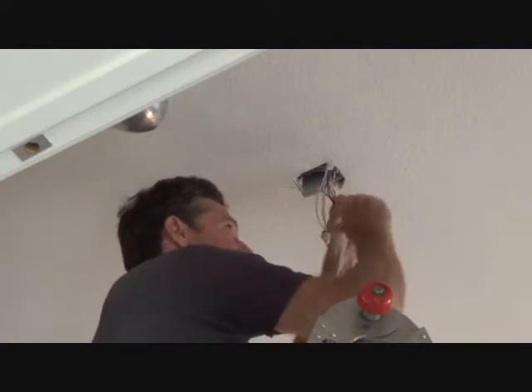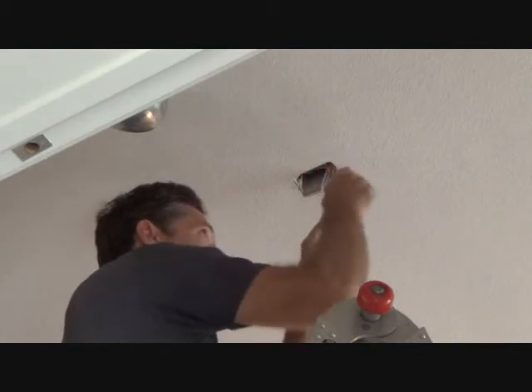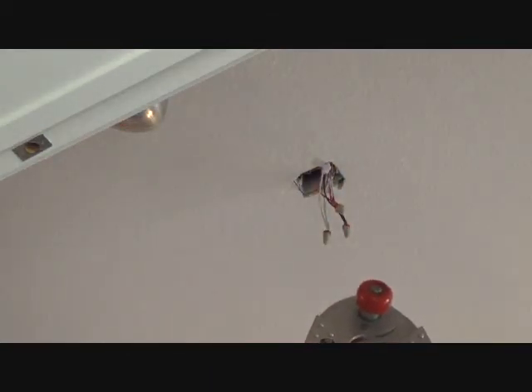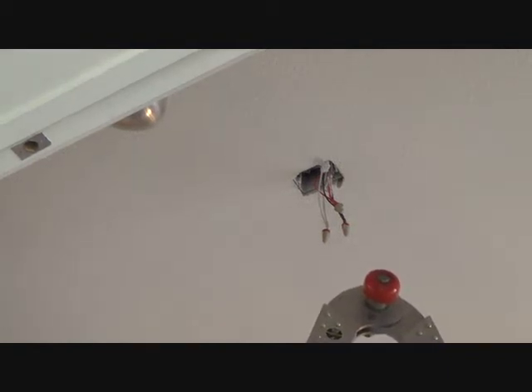You can do this, even if you're not an electrician. I'm not a professional electrician. But you don't have to be to do this. I know you can do it too.